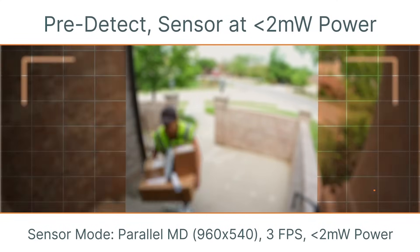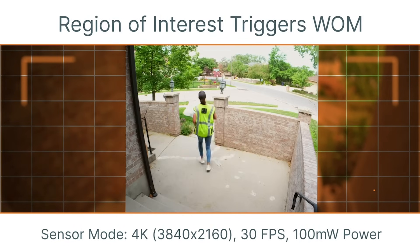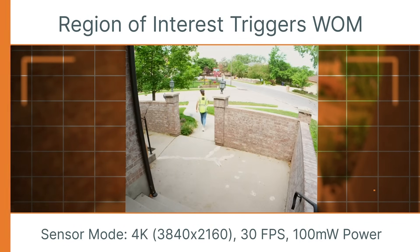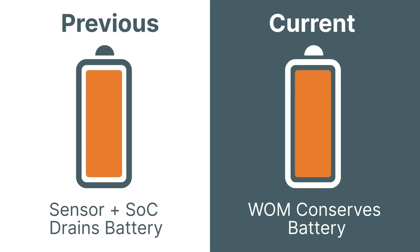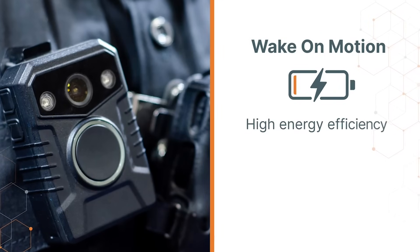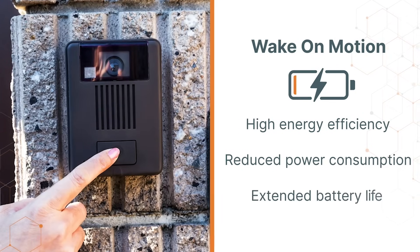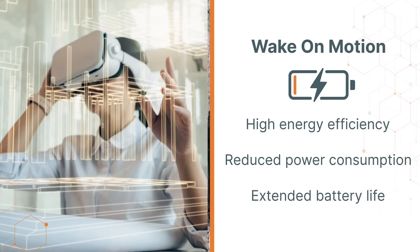These sensors have the native ability to detect motion in the scene and alert the vision system to switch into a pre-configured operational mode. In previous architectures, only the SOC could detect motion, and therefore both sensor and SOC needed to be in a full power mode simultaneously. The unique Wake on Motion feature in these sensors provides high energy efficiency, reduces power consumed by the vision system, and extends the battery life considerably in battery-operated systems.